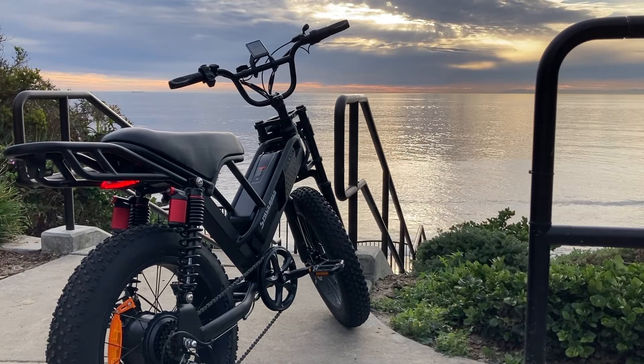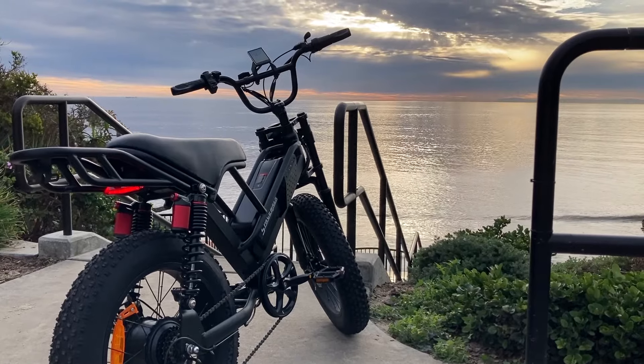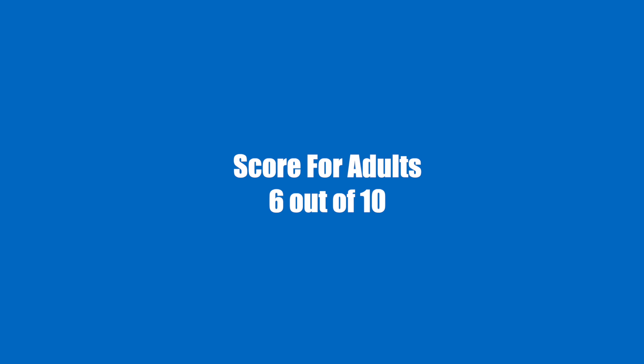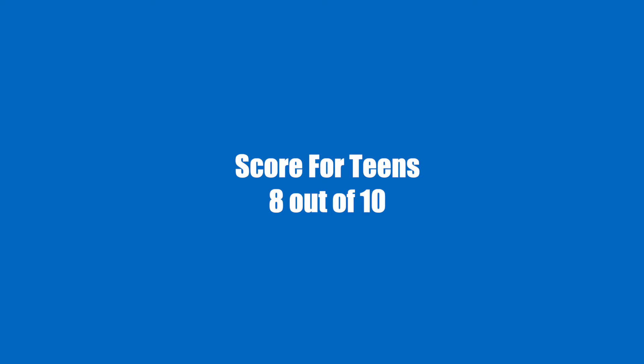Final verdict. If you're an adult over 40 and over 5'10", the Spacewalk M7 may not be the best fit for longer rides. But if you're looking for an affordable e-bike for short trips and light cruising, it's a solid option. For adults, I'll give it a 6 out of 10. However, if you're shopping for a teenager, this bike is a fantastic choice — it's affordable, stylish, and not overly powerful for teens. For teens, I'd rate it an 8 out of 10.